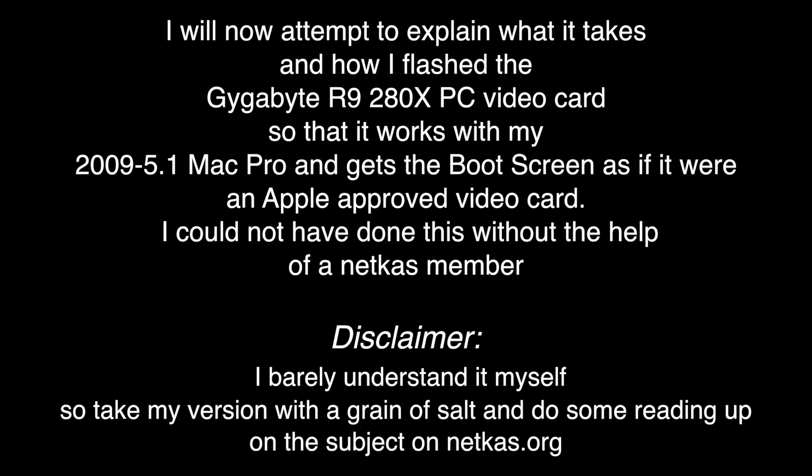I could not have done this without the help of a netcast member. I barely understand it myself, so take my version with a grain of salt and do some reading up on netcast.org. I'm also going to put a link at the end of this video to the Mac Rumors site called the Golden Guide to Flashing Graphics Cards — it really explains the whole process and what software you need very well.